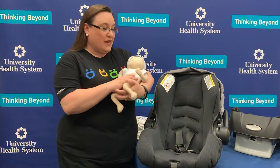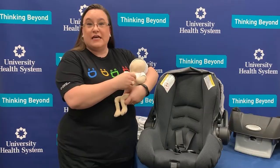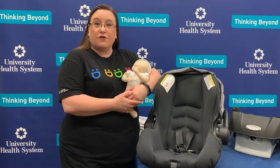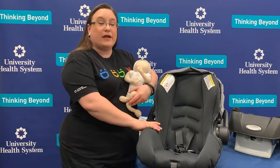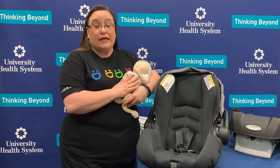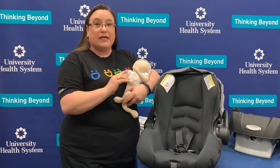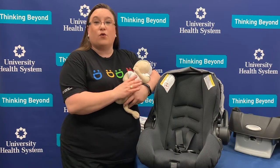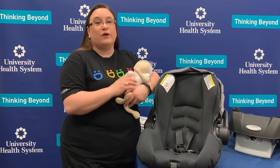I've got with me today my baby doll just to replicate a newborn infant — this is a good representation of any child underneath 10 pounds. The first thing to remember is children really should only have one layer of clothing on when we get ready to put them into their car seat. If they have bulky clothing on, it's going to make it difficult for the harness straps to hold them in correctly. We can always cover them up with a reverse jacket or a blanket after we've strapped them in, but when we put them in the car seat, we only want that one layer.